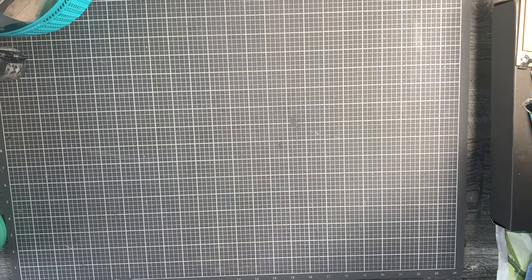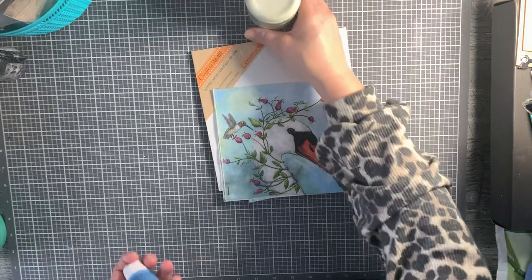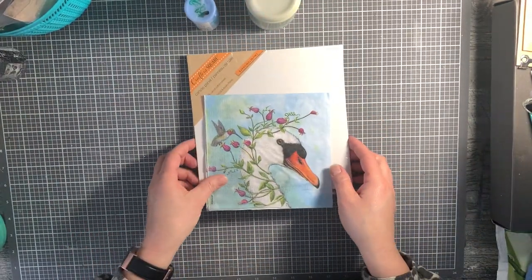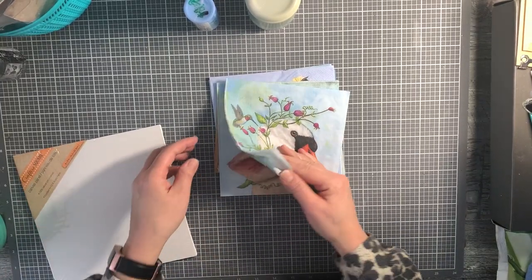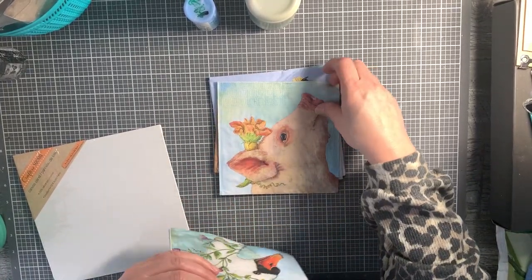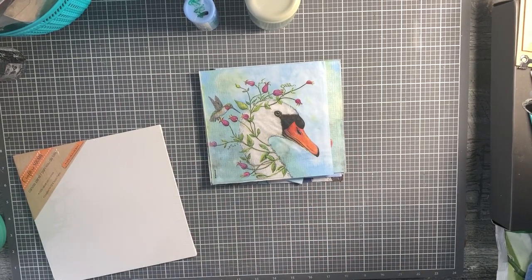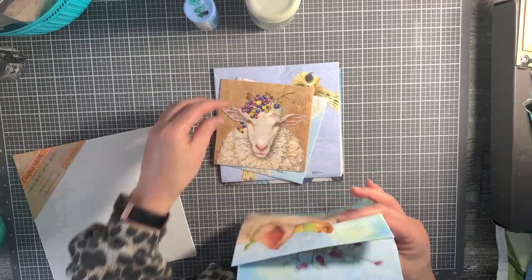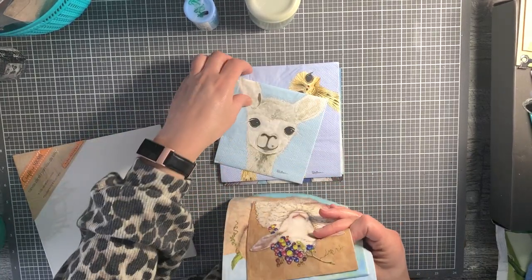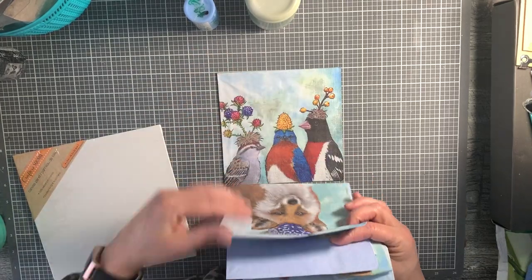Okay, next project. I'm going to be using a panel I got from Dollar Tree. I'm going to be using this - they're called Sweet Critters - a napkin bundle that I have available on my website, thecomfynestwithgrace.com. I put together unique bundles of napkins so that you can craft and create with them, and this critter set is just gorgeous.